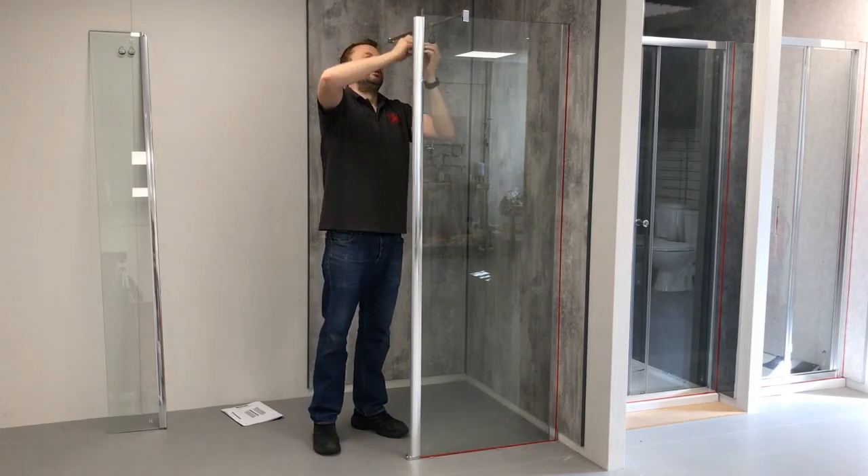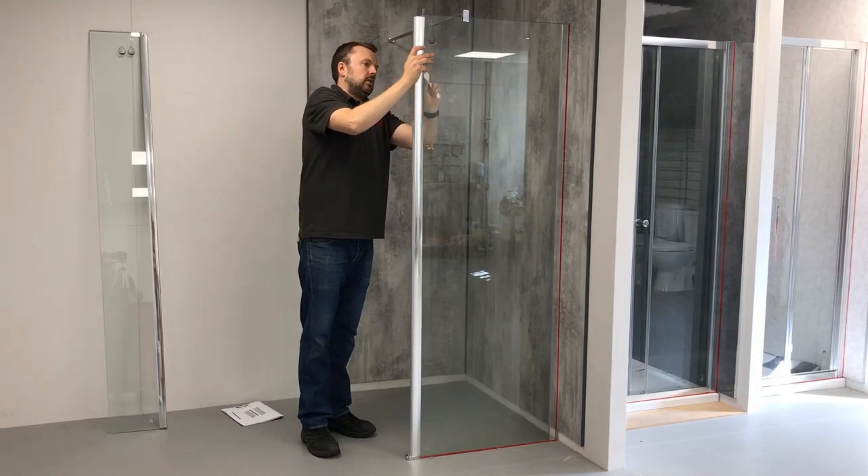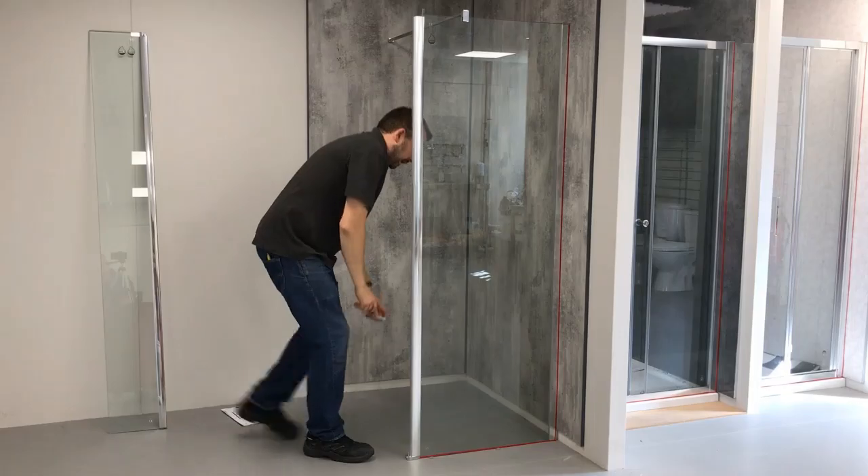Get the squeezy tool and run that up and down the length of it, making sure you get a nice seal.